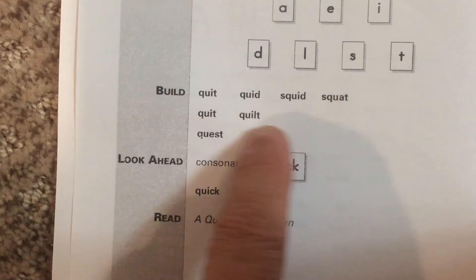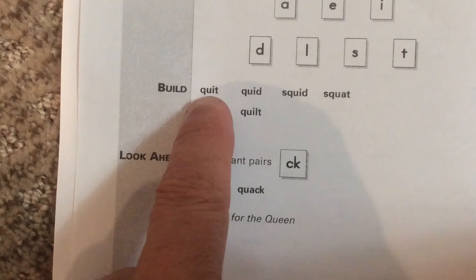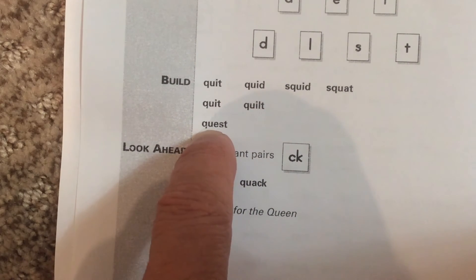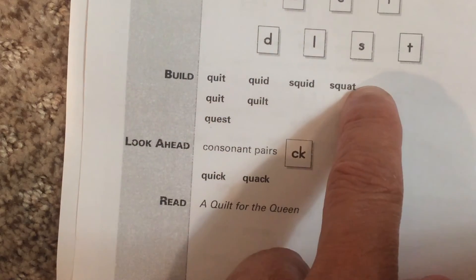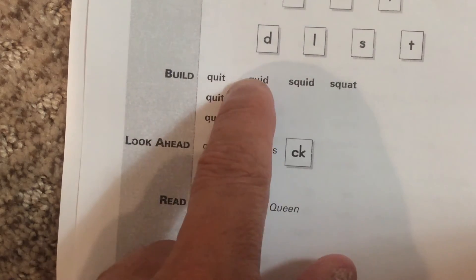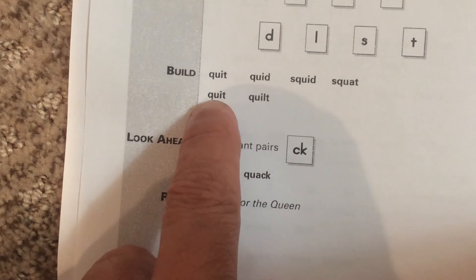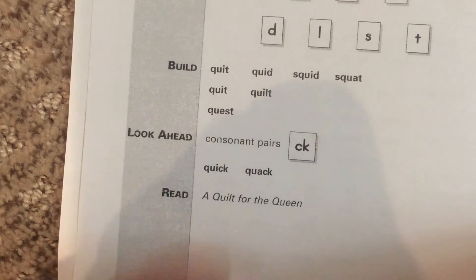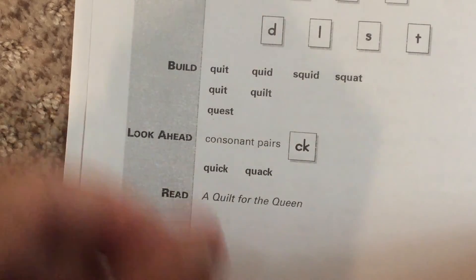So you're going to go ahead and build these words. Notice this last one — you only build one, and then you erase. So you do one line, then you erase all the words. We're going to take the letters away on the cards and then start the next line, which only has two words. The third line only has one word. Pause the video and turn it back on after you've done those words.